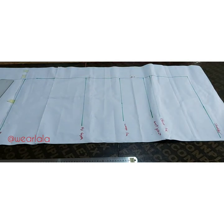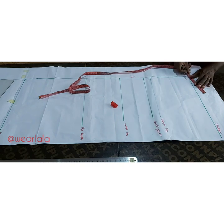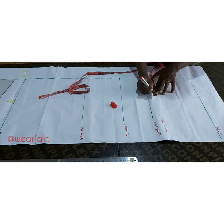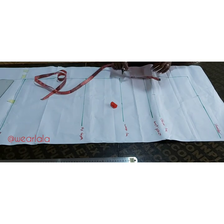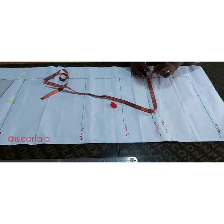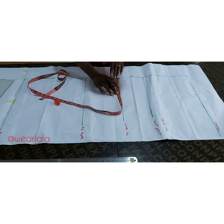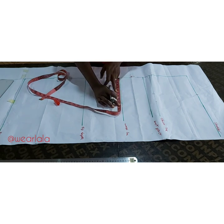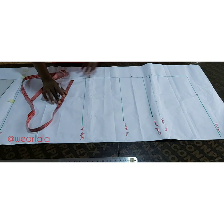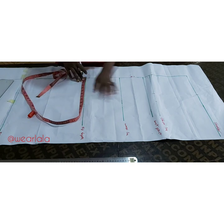We're going to be drafting the bodice, which is the upper part of the jumpsuit. On the shoulder line I'll mark half of my across-back measurement from the center front — for me that's seven inches. I'll mark the same value on the chest line, then still on the chest line I'll mark quarter of my bust circumference. No seam allowance yet. On the waistline I'll mark quarter of my waist circumference plus one inch for the intake — no side seam allowance yet. On the hip line I'll mark quarter of my hip circumference. The only place we added allowance is the waist.